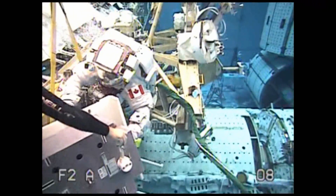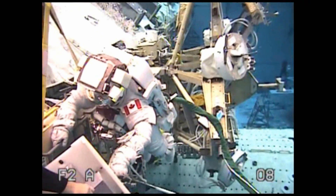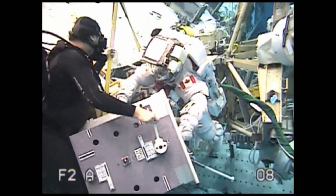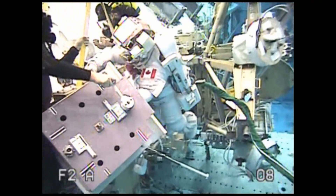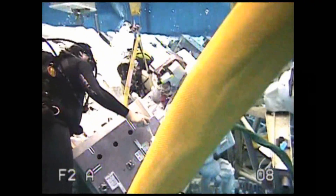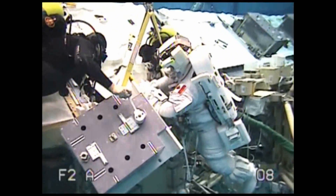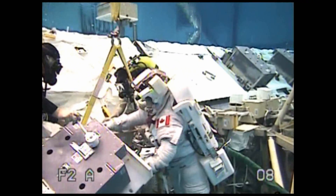TC, EV1, I completed retrieving the AP file. I have stowed the new DDCU to the CETA cart.